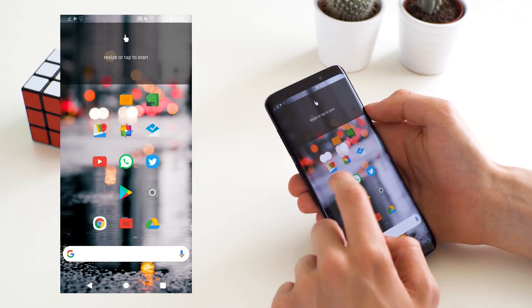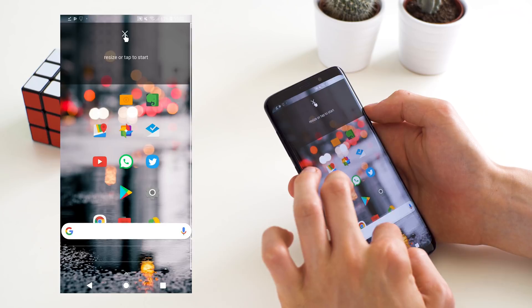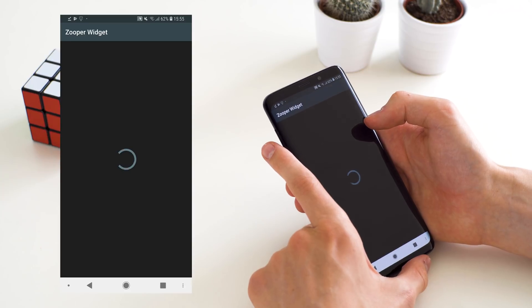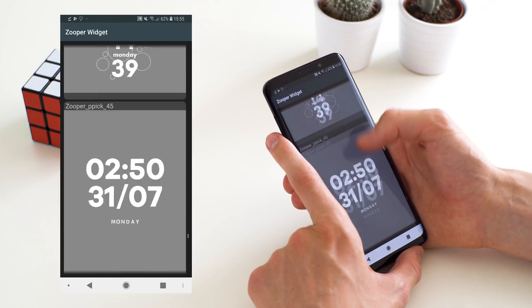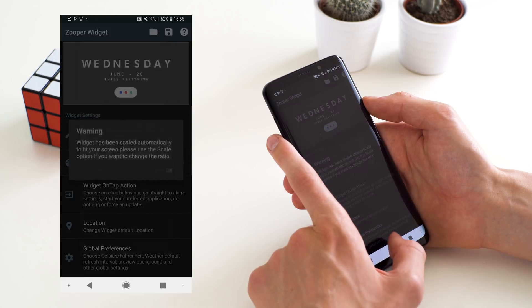As you can see, some apps just disappeared — that is something we're going to take care of shortly. But first we are going to set up the Zooper widget at the top, since that's something the Nova backup doesn't remember. So I'm going to scroll down all the way to the bottom of the Hook Zooper and select the widget that I use.